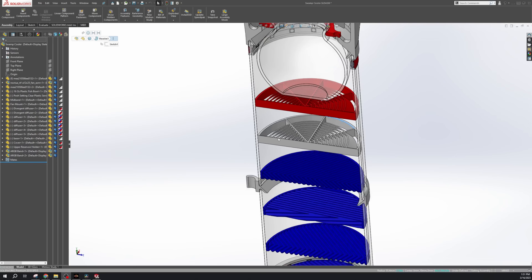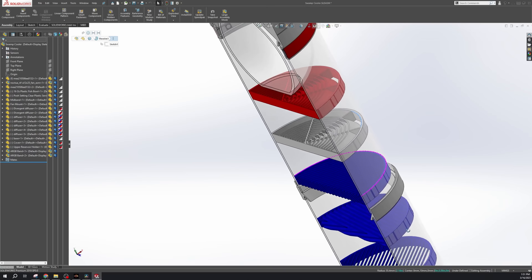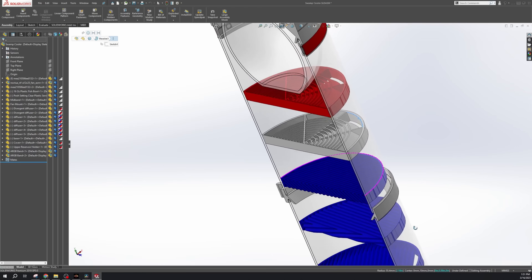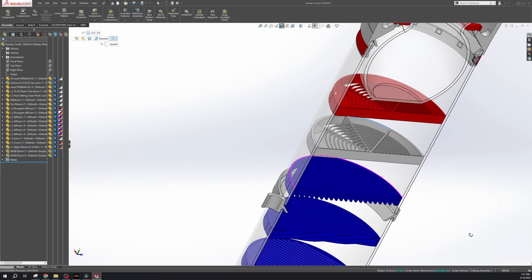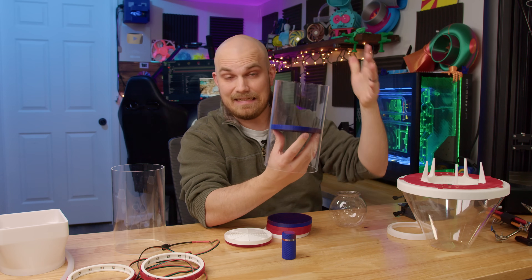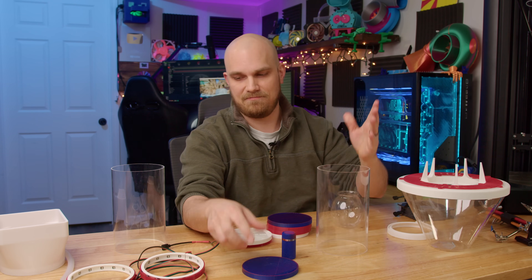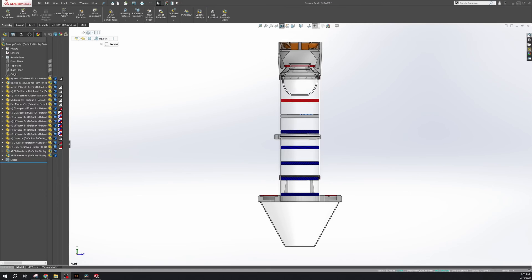Inside the tube, the main functioning piece of any cooling tower is the fill. I've got two styles — a divergent and a straight line fill. I'll use the divergent ones at the top, right underneath the fishbowl, to spread the water out as much as possible. The idea is to get the water as spread out and thin as possible — a thin film across the plastic fill — so the water can evaporate and pass heat to the airflow coming through.